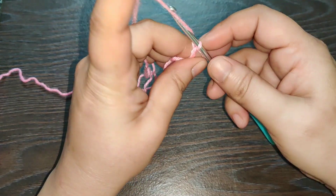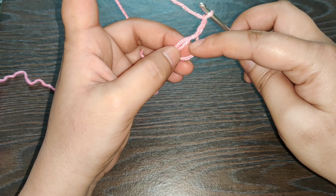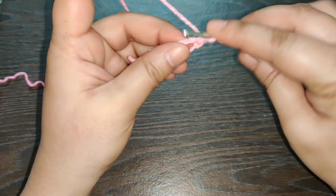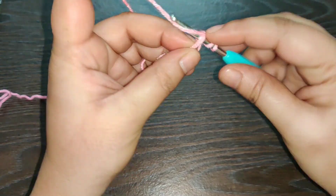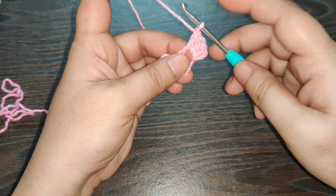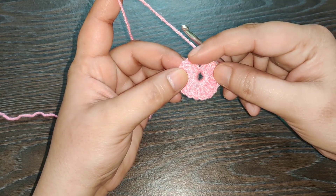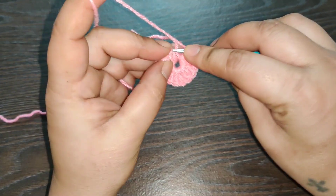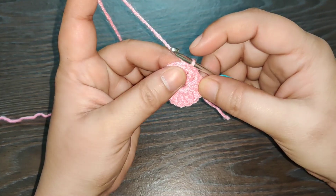Once you have your magic circle, you need to chain 3: 1, 2, 3. Now you need to work 15 double crochets in this magic circle. I've completed the 15 double crochets — counting the first chain 3 that you worked, you need to have a total of 16. Now you need to join it with a slip stitch right into the first chain 3 that we started the row with.